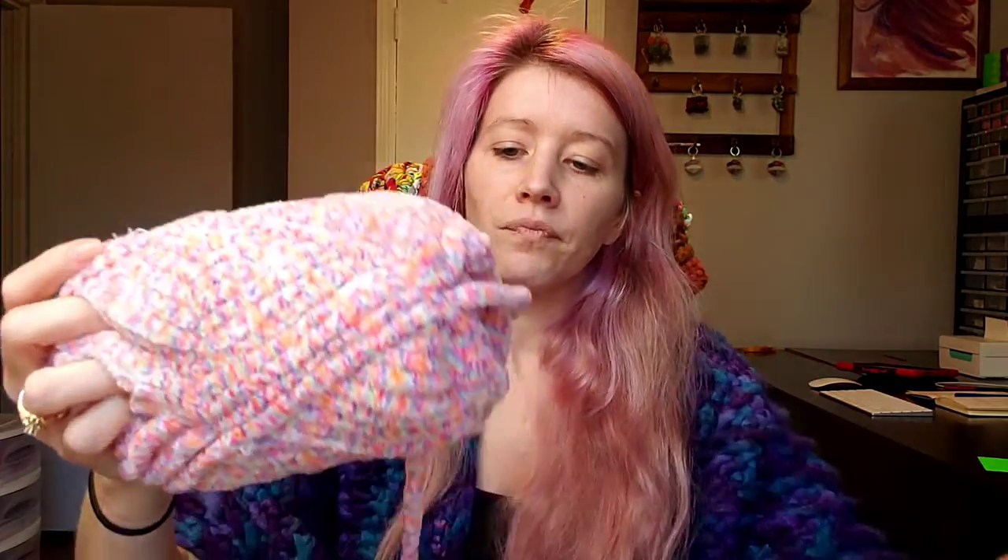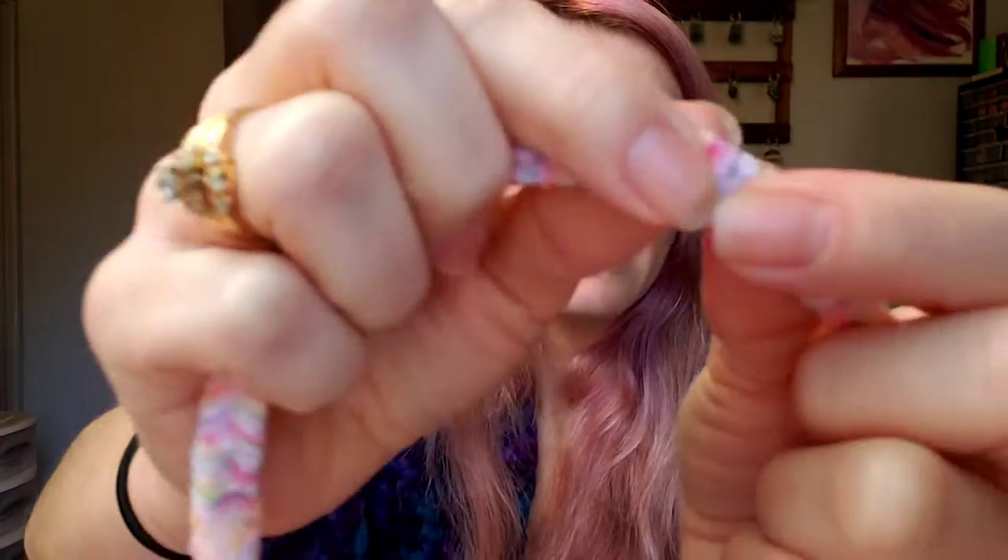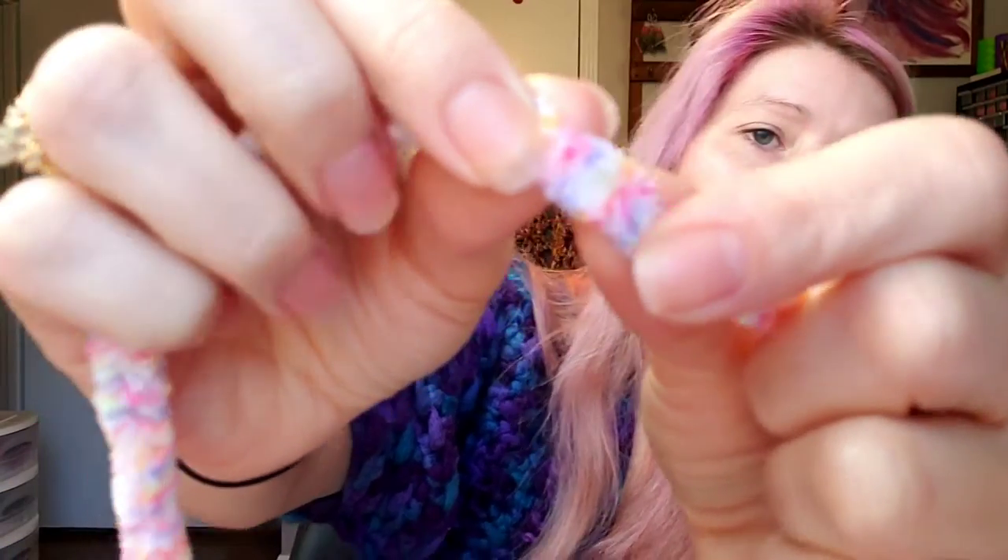You have the inner strand in here that has all of the fluffy pieces attached to it. If you've used any kind of chenille or blanket style yarn, that is what you're getting with this.